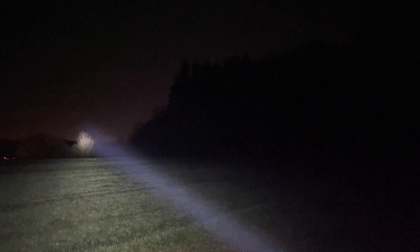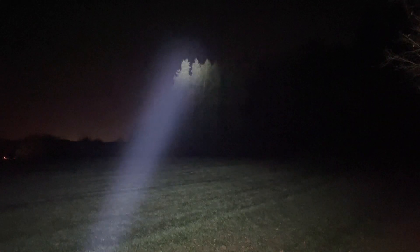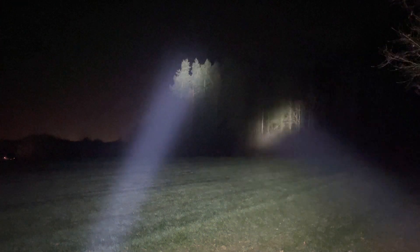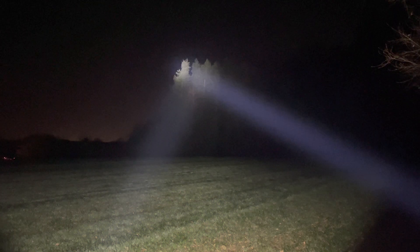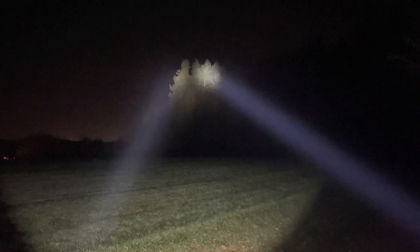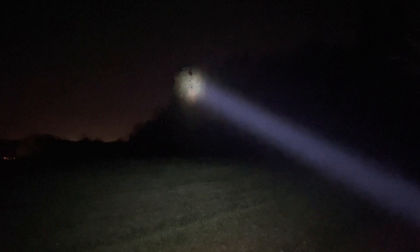Double click for turbo — you can see how nicely the trees are lit up back there. I'll take the Sofian, double click — you can see it illuminates much more but with less throw. Now the D1 in turbo. Again, the DM11 is clearly the winner. D1S in turbo — again, a much more concentrated beam on the DM11.